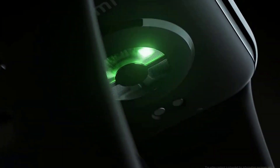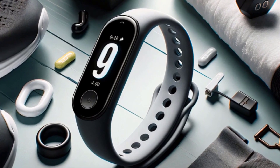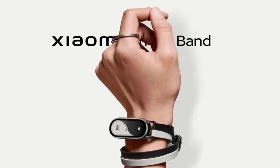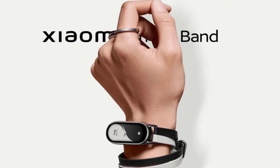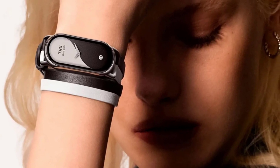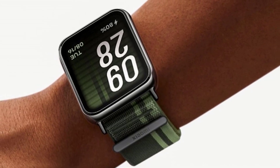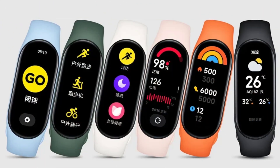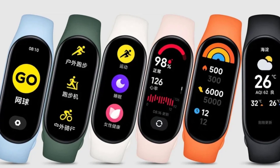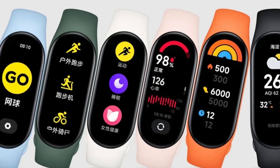This is where things get really exciting. While Xiaomi has been keeping mum about the specific features of the Band 9, we can make some educated guesses based on current trends in wearable technology and the features of the Band 8. The Band 8 was already a powerhouse when it came to health tracking — it could monitor your heart rate 24/7, track your blood oxygen levels, analyze your sleep patterns, and even help female users track their menstrual cycles. One area where we could see significant improvement is in the accuracy of these measurements.